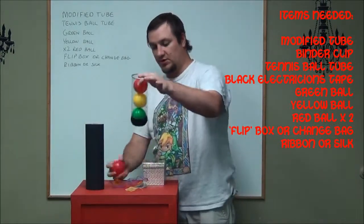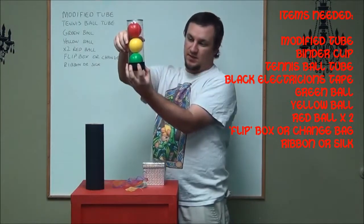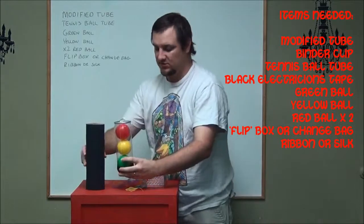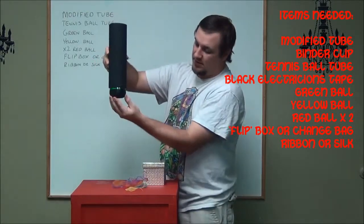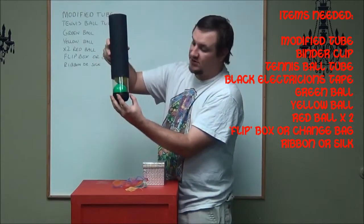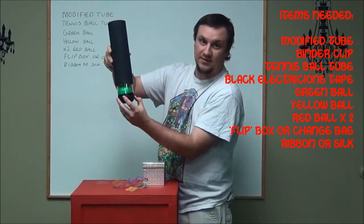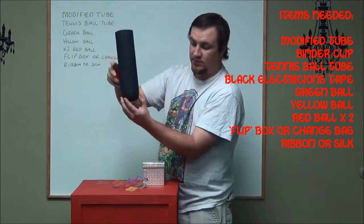Then you get your tennis ball tube, which is here, and what I did is put black tape and paint at the bottom, because when this goes over the modified tube and the clear part is down here — when it was totally clear, you could see what ball was on the bottom as soon as it was dropped. So I covered it up with the black paint and the tape so you couldn't tell when this was put down.